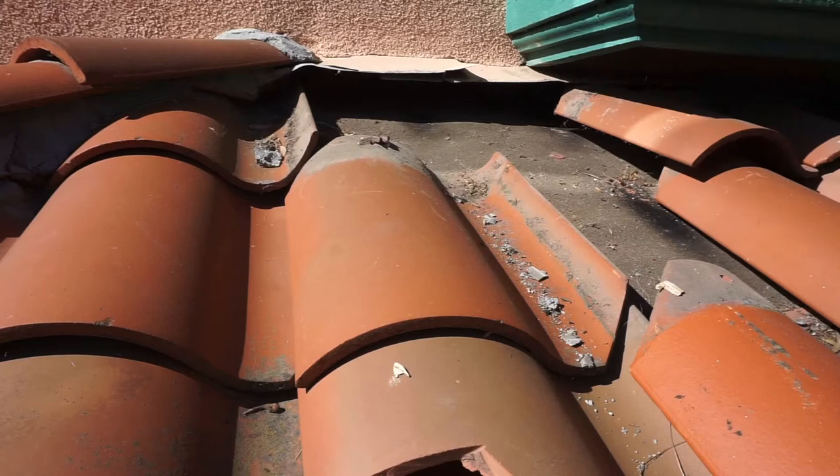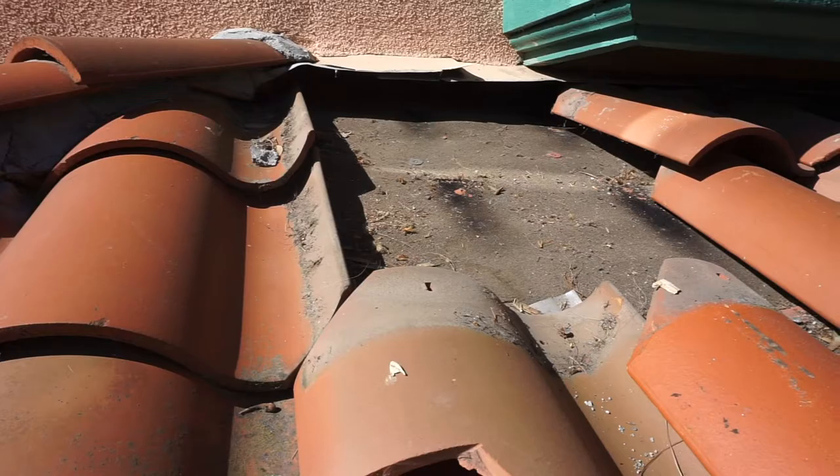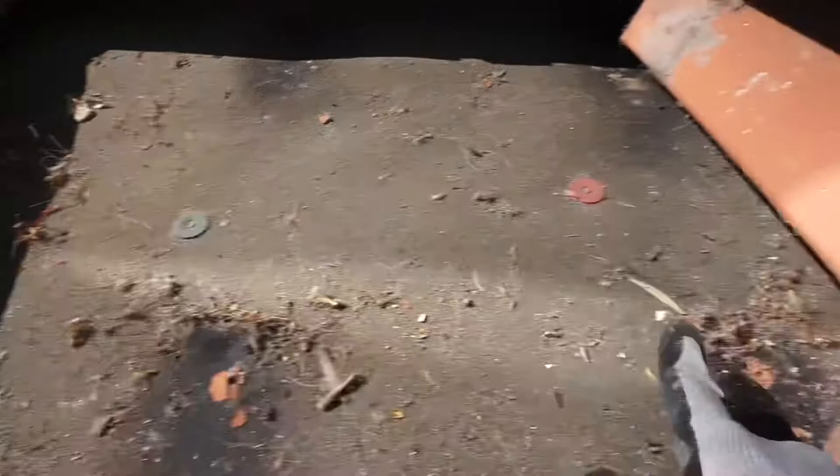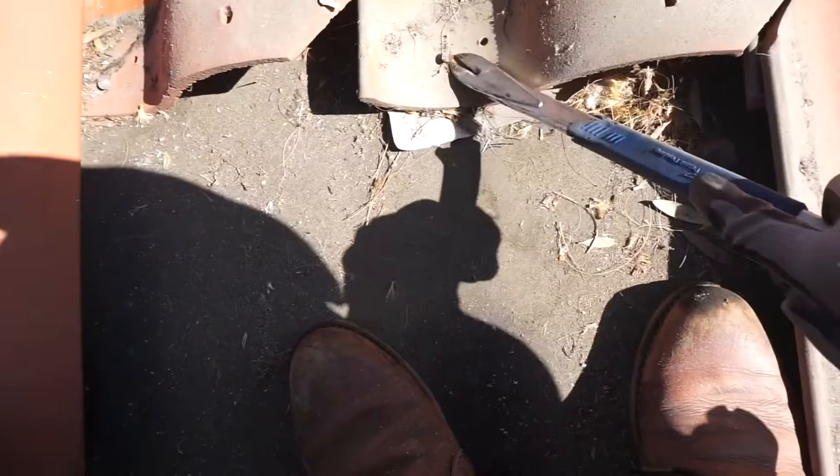Once the nail is out, the tile is free to go. I'm going to grab the tile and lift it straight up, then grab the other tile and take that out too. This gives me a nice landing pad to stand on. I'm going to pick the camera up and show you where the two nail holes are that we removed — there's one and two. Later on we're going to seal these things up.